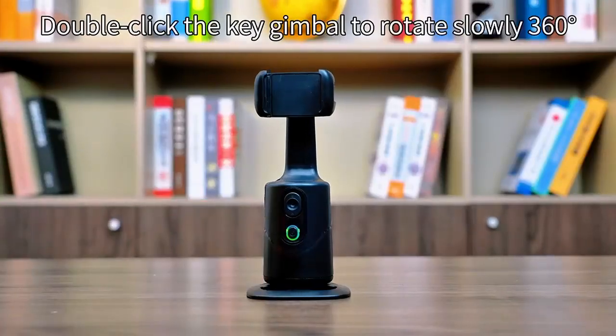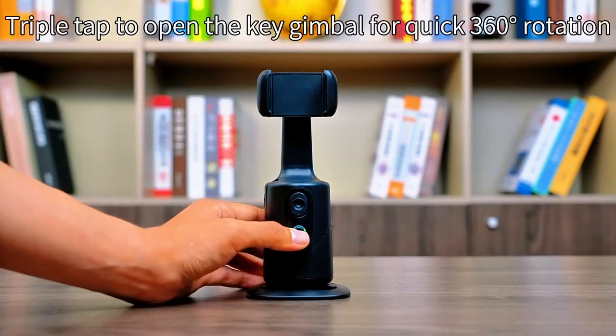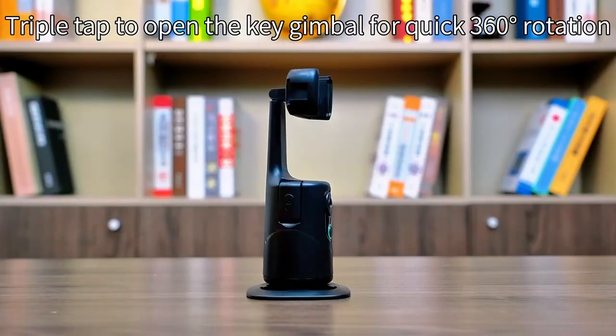Double click the gimbal button and rotate it 360 degrees. Triple click to open the key gimbal and rotate it quickly 360 degrees.